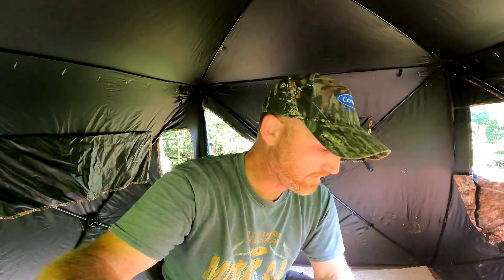Got the blind up, we're in here. It's getting hot. We've got the loppers here. We're going to reach out and take a few branches off — we want to take a few branches, but we don't want to take all of them, because that's going to completely screw us as far as keeping this thing blocked in to where deer don't notice it. I definitely need to take one, maybe two branches off right here in front of me, and then we'll go from there.